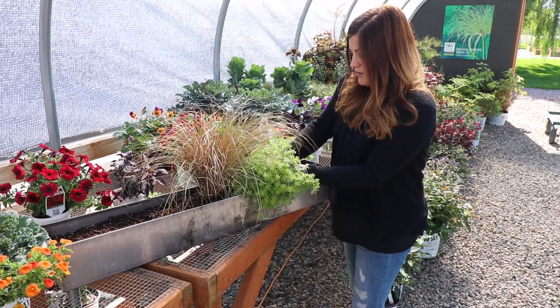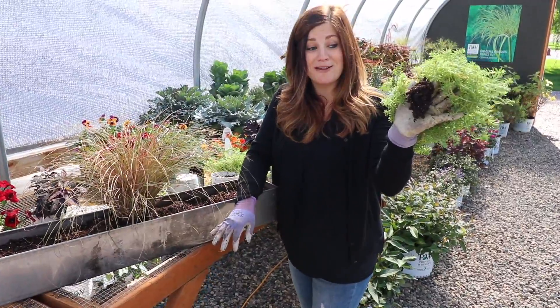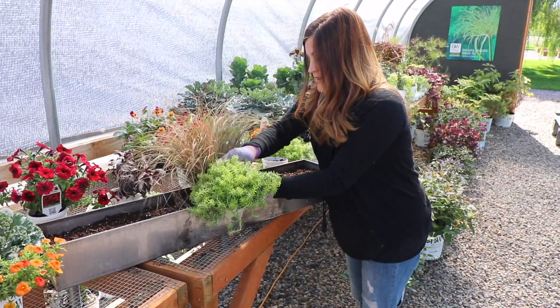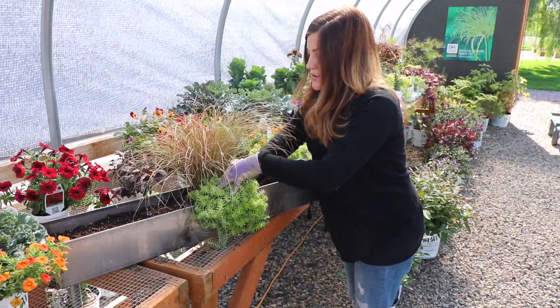I'm going to remove a bunch of soil from the root ball — I remove a ton of soil. These plants are really resilient. That way I can squeeze it in between the root ball and the side of the container. Then I pack some soil in around its roots.